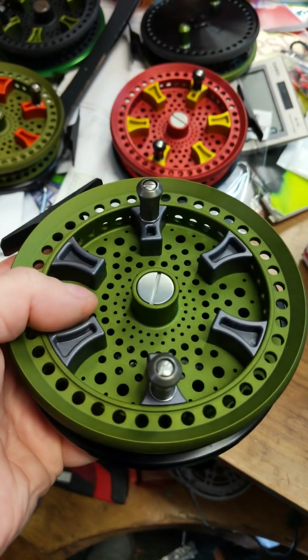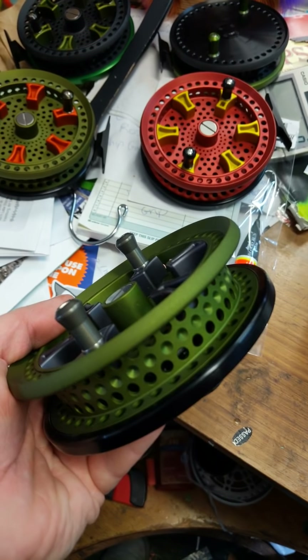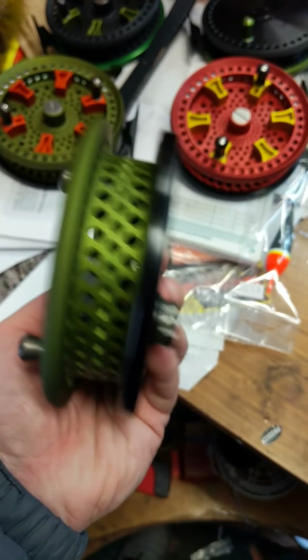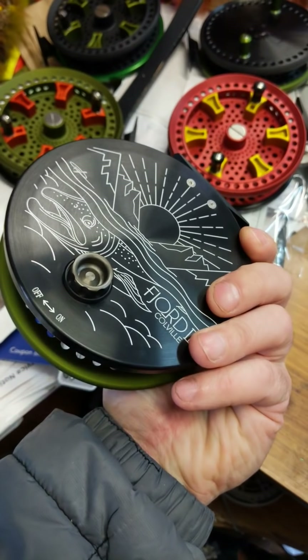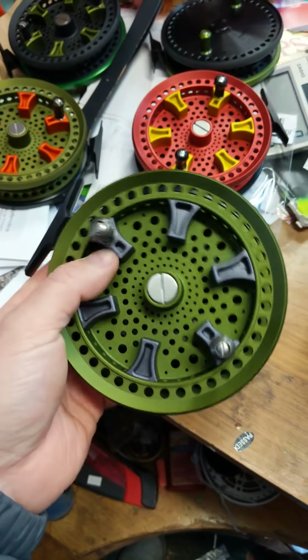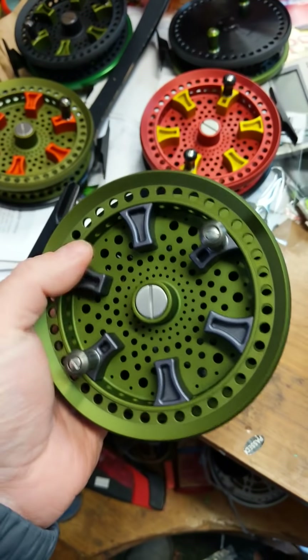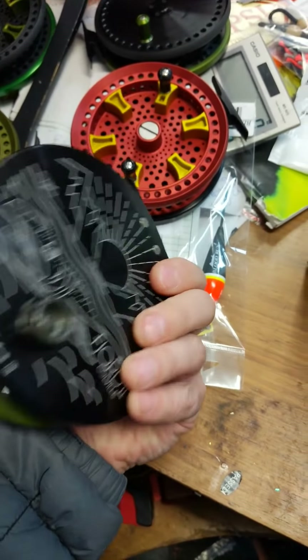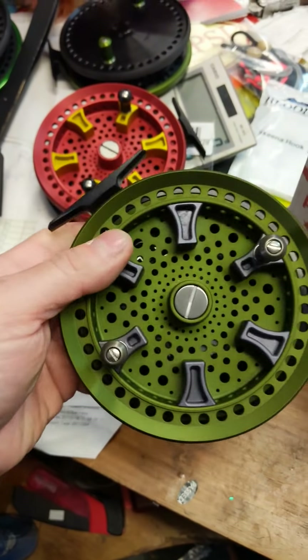These Fjord 2s have new really cool handles that are great for side casting, and give you a great grip for anyone that wants good handles. They also have a stronger clicker spring than the original Fjords — a nice clicker on them.